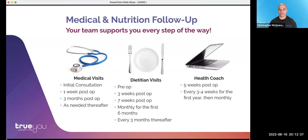After the procedure, we will see you the next day, within a week, then at three months, and as needed thereafter. The bulk of your aftercare and follow-up will be with our nutrition and health coaching team. I'll now hand off to Victoria.